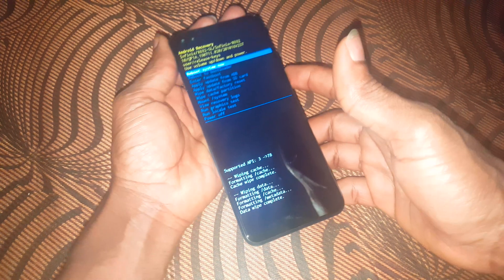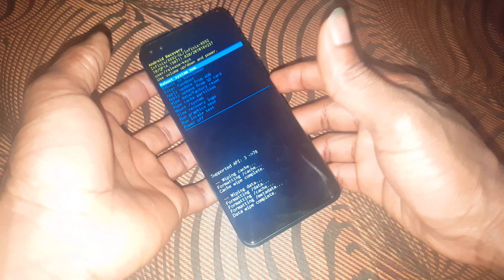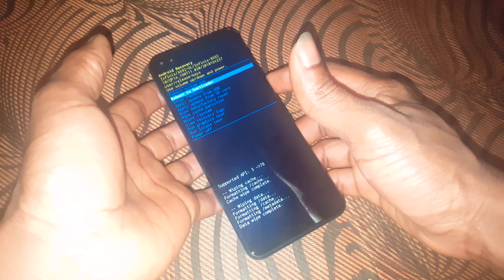After this, your phone has been hard reset. The only thing left is to reboot it. Press the power key — in my case I'll switch off the phone and restart it later so the process can continue.